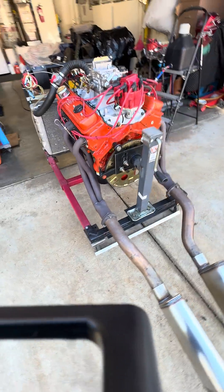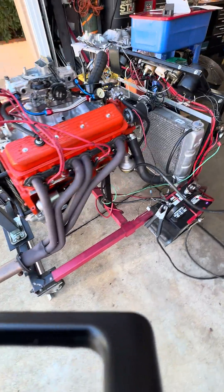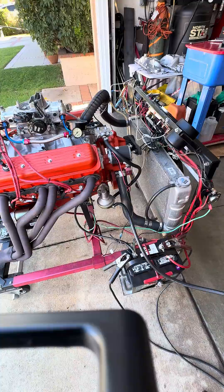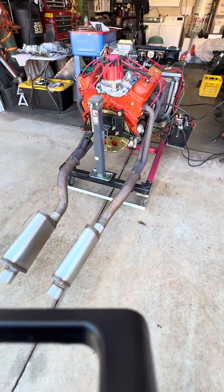It comes with a flex plate, HEI distributor, starter, fuel pump, and water pump. The engine will be broken in and ready to go — all you need to do is drop it in and it's ready to run for you.